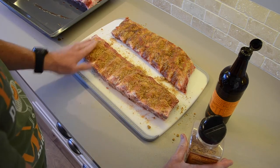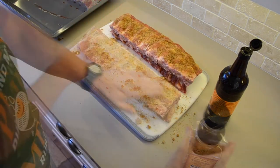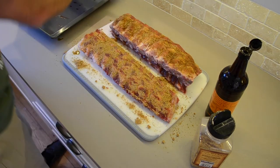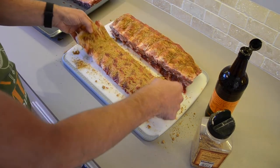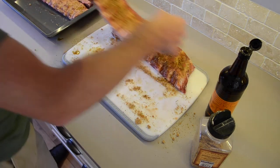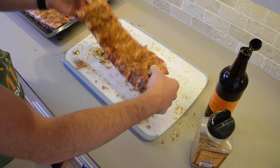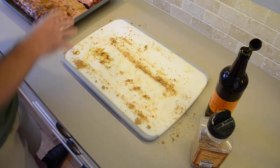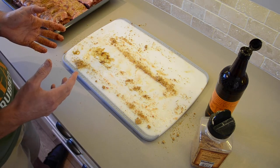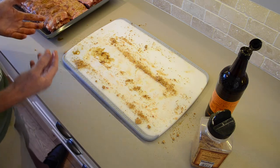A little bit of unevenness in the rub — no problem. So that's it, ribs are rubbed. Let's put them back into the tray and we need to leave those to rest for about an hour now, just to let those flavours get into the meat, infuse and bed down. They're already starting to melt with the binder as you can see. So we just leave those, cover them up. Don't put them in the fridge — we need them at sort of room temperature ideally for the cook. We don't want to be putting freezing cold meat onto the smoker.